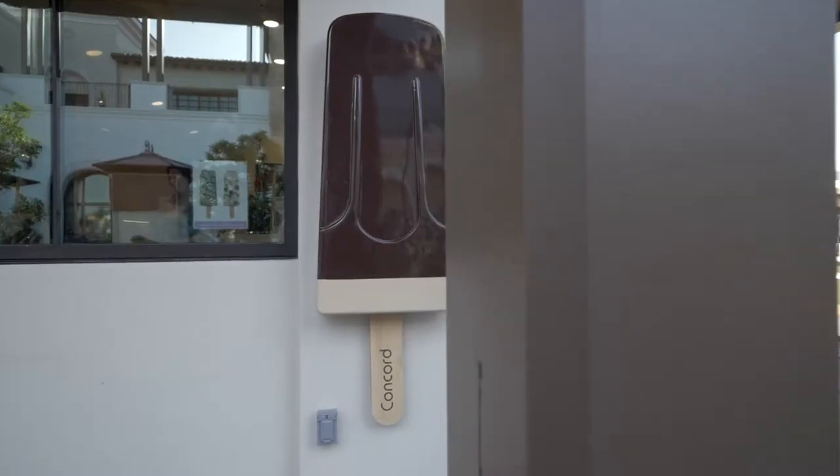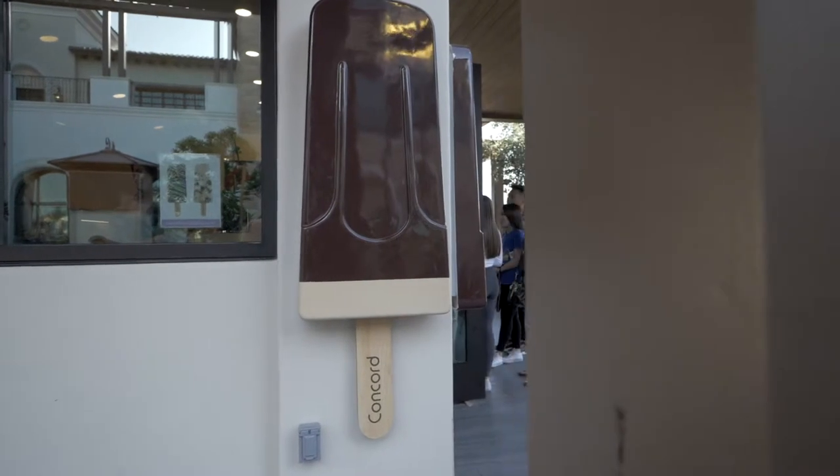What up guys, we're here at PAO. We're here in Concord, the veranda. This is the first time I'm going to try it, so let's check it out.